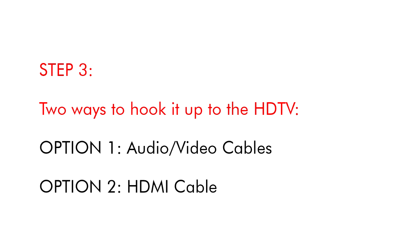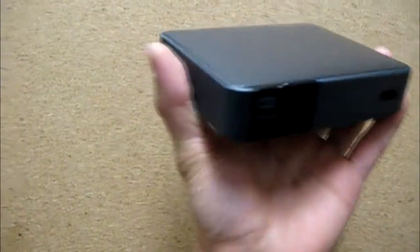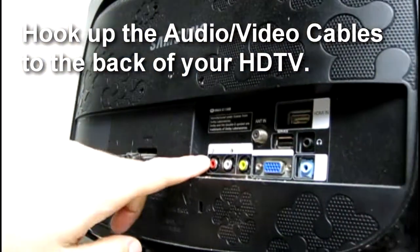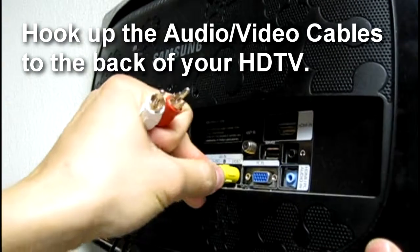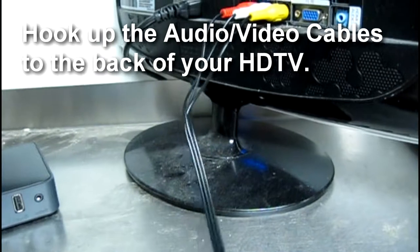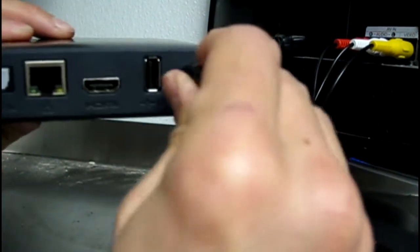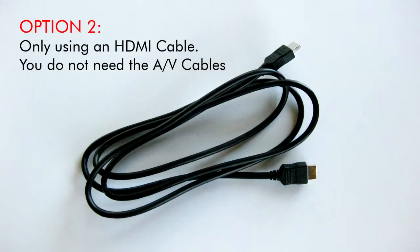Step 3. Two ways to hook it up to the HDTV. Option 1: audio cables. Option 2: HDMI cable. Option 1 uses only the audio video cables — no need for the HDMI cable. Option 2 uses only an HDMI cable.